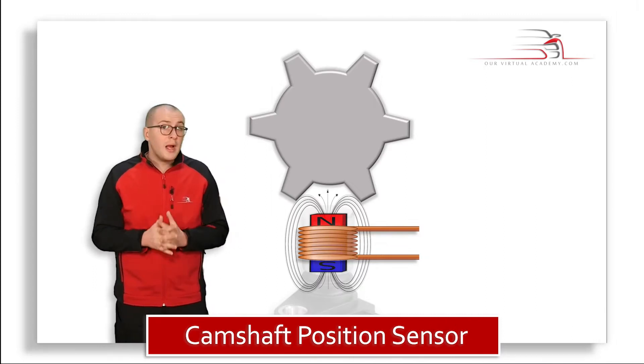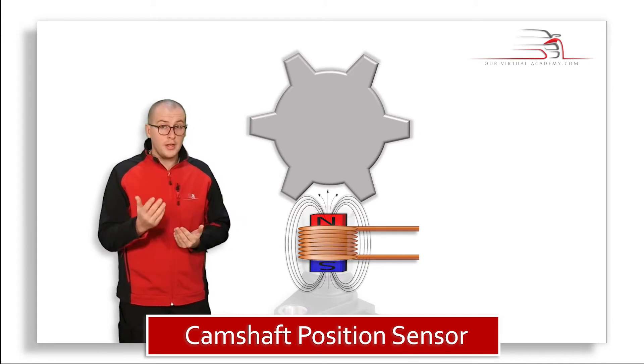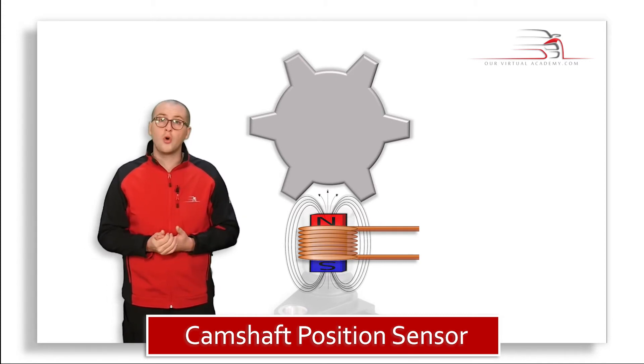As the teeth of the wheel pass through the magnetic field, it interrupts the magnetic flux lines of the sensor, and in doing so creates a voltage inside the coil winding.